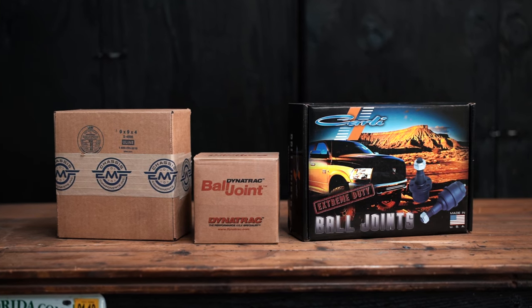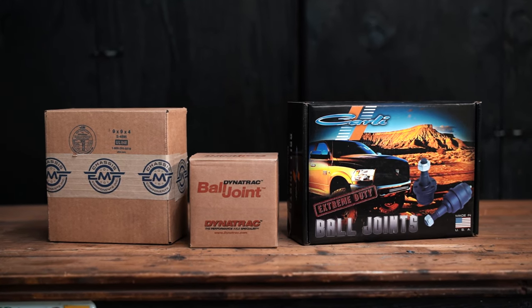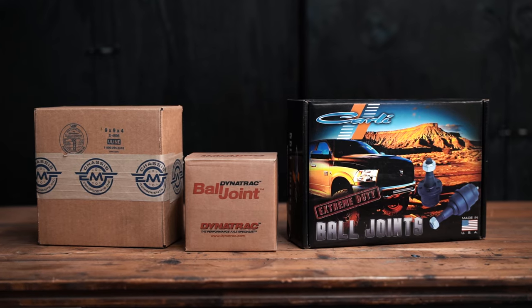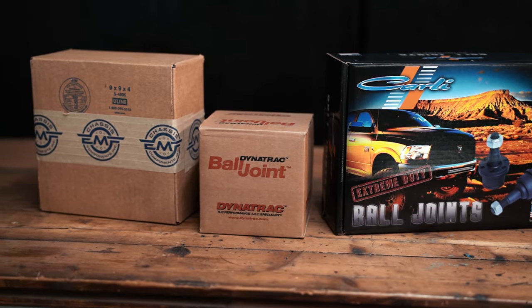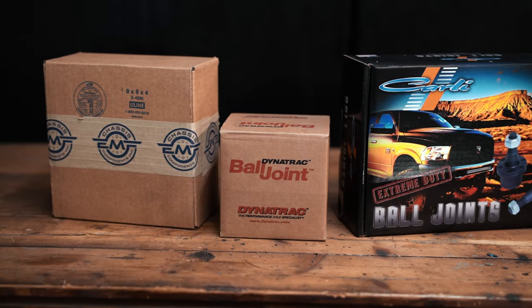What's up guys, Cody with CJC Off-Road. Today we're going to be talking about Dodge Ram ball joints. We're going to highlight three different brands — there are a lot of brands we've left out, and we left them out for a reason. Those are brands that do not get our stamp of approval. Most of you will ask why we don't recommend different OEM replacement brands like you see at your local parts store.